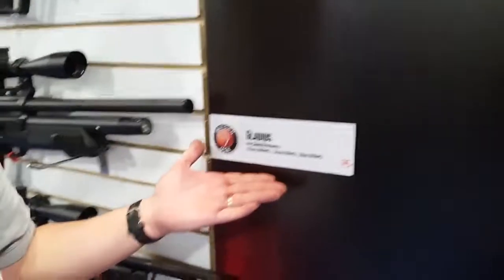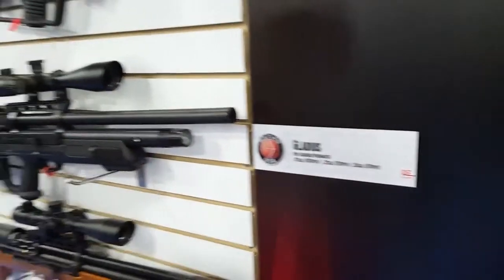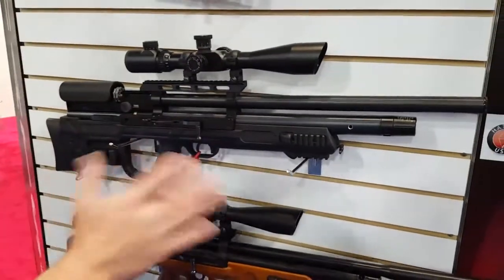Look at this baby. Everybody knows the Gladius, but we just thought we'd show it to you one more time. Comes in 17, 22, and 25 caliber. A beautiful rifle — semi-bullpup is what I would call something like this, to bullpup-ish.